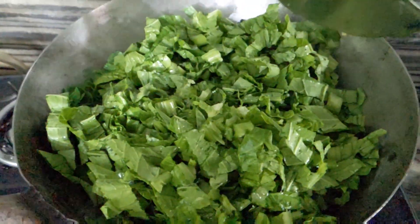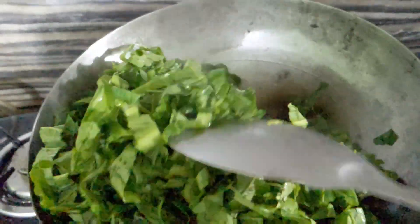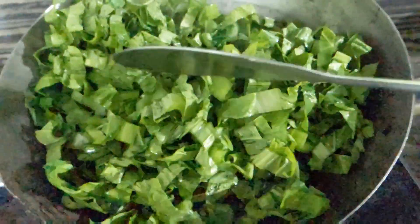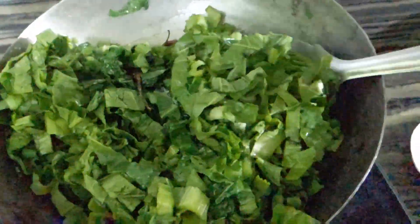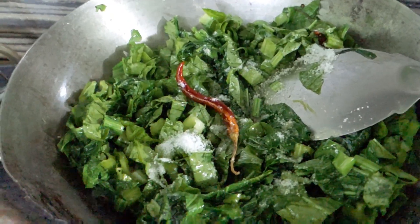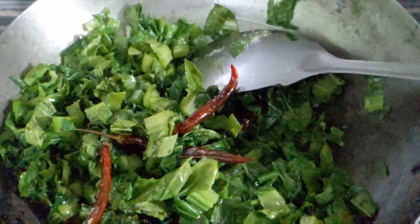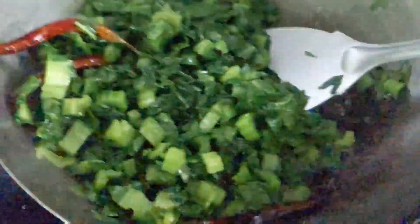Now we have to place the rest of the body. We need to mix the sags in water, and we also need to mix the high heat with these sags.